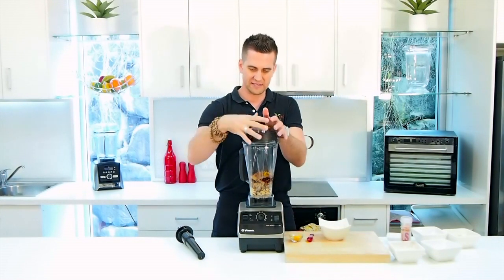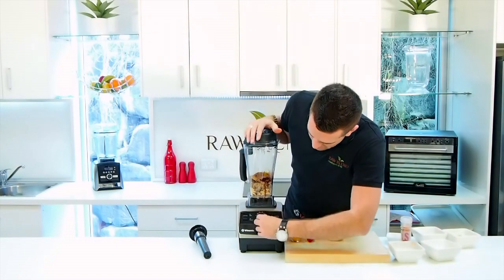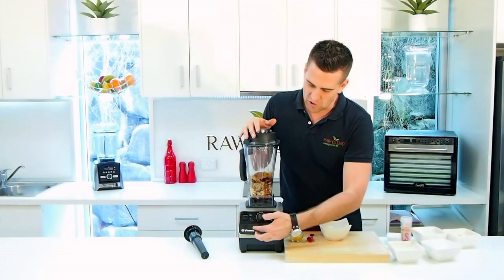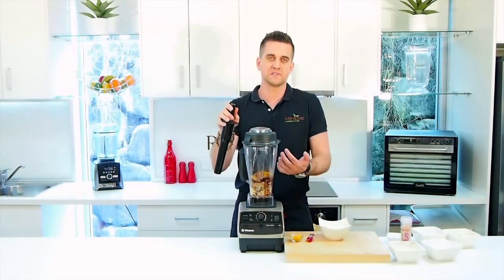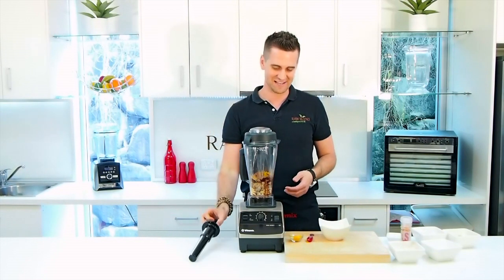I'm gonna lock our lid into place — make sure it's locked in place. And I'm gonna start it on speed five and pulse it about six times. Then I'm gonna put it on low speed, work it up to 10, get it up to high, and use my tamper when the machine asks me to. You'll see what I mean when I start blending.